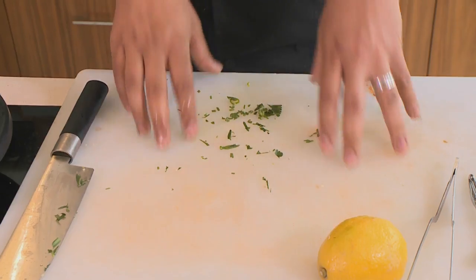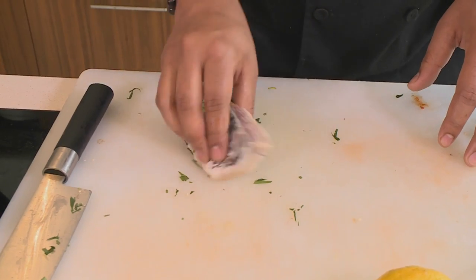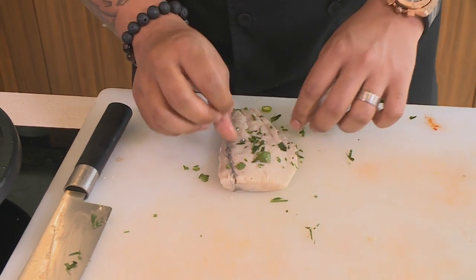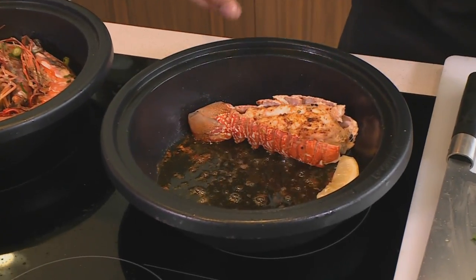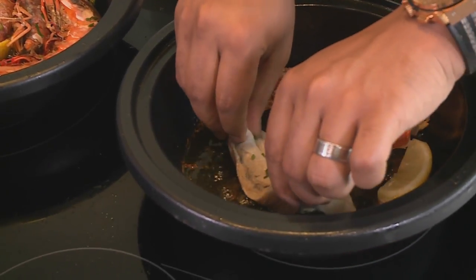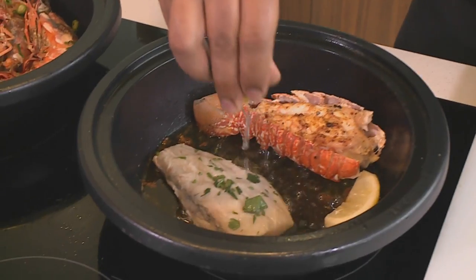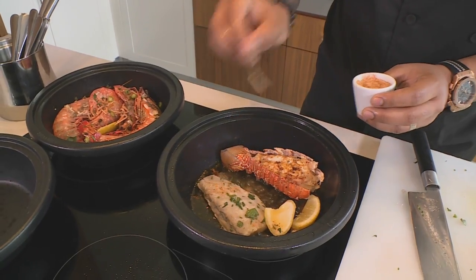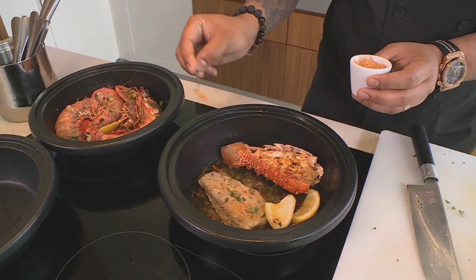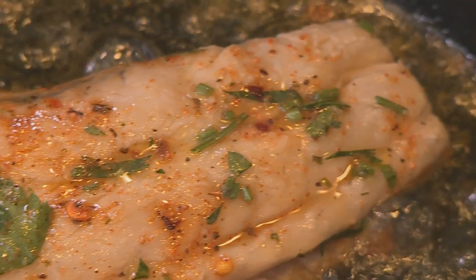The prawns are looking lovely and smell absolutely amazing — that lemon and garlic flavor is really coming out. I'm going to start getting ready with my fish now. Since I already have some parsley on my board, I'm going to lay my line fish skin side on it and get some nice parsley all over that. My pan with the crayfish has all this amazing flavor with Cajun spice and lemon juice inside, so I'm going to pop my fish skin side down in there. This fish fillet is nice and thin so it's only going to go for about a minute to 30 seconds on each side. I'll squeeze some lemon juice over it, add a bit of Cajun spice, and scoop that butter from the pan over the fish.